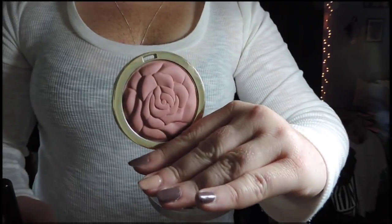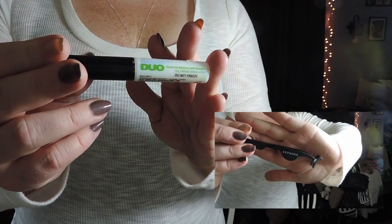When blending out your cheekbones, make sure to blend back and up to give the appearance that your cheekbone is lifted. Now that we're contoured, I'm going in with the Milani Powder Blush in Romantic Rose and blending it all out with my stippling brush.